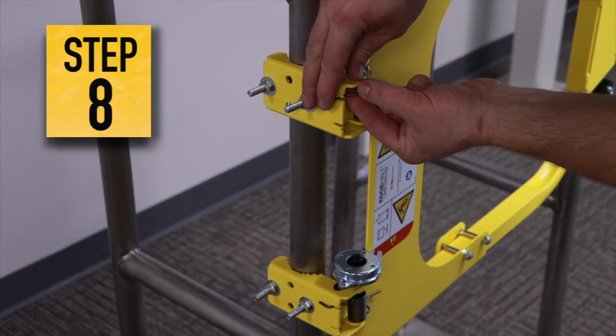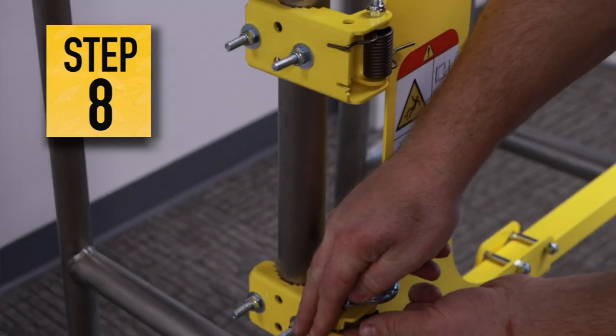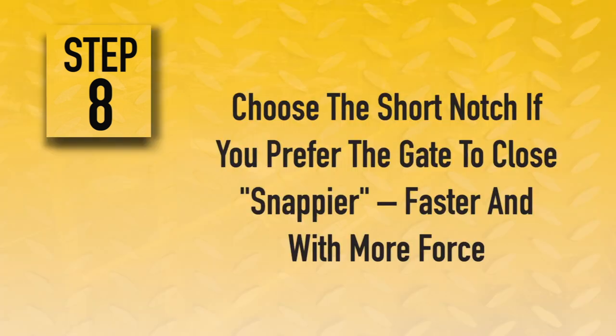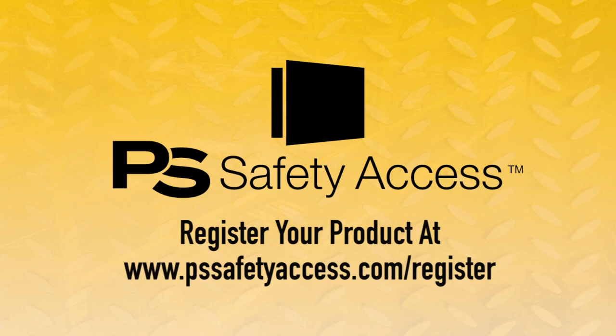Step 8. Make optional adjustments if necessary. Adjust the spring tension and action by choosing one of the two grooves in the back of the hinge bracket and placing the spring leg in the slot. Choose the short notch if you prefer the gate to close snappier — that is, faster and with more force. Choose the deeper slot for a slower closing force. Finally, register the Edge Halt Ladder Safety Gate at www.pssafetyaccess.com. Thank you.